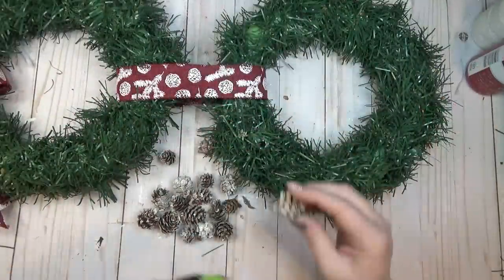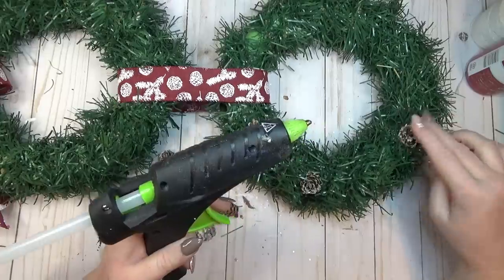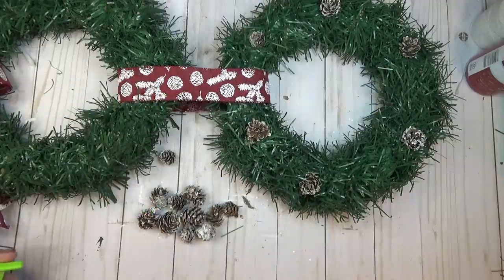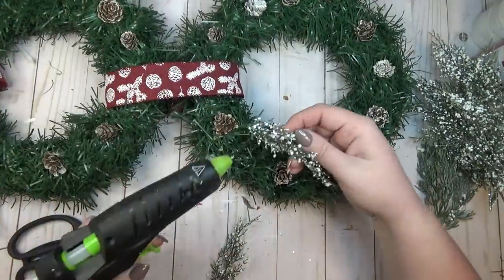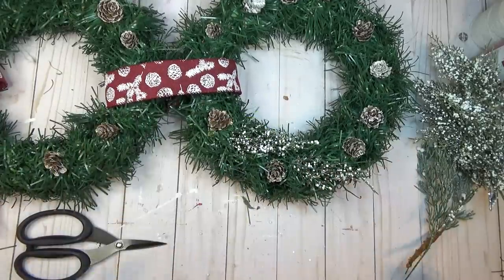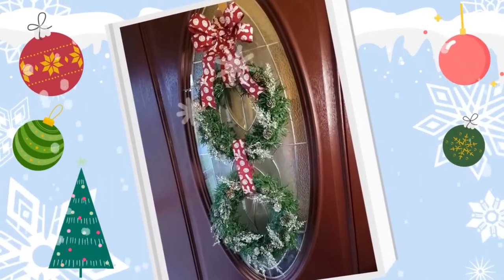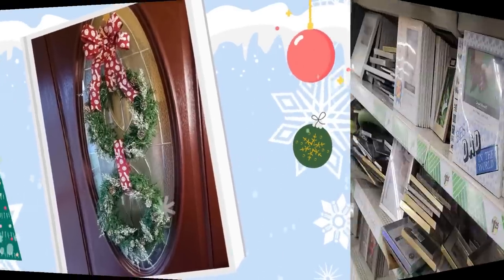As a final step I grabbed a couple of frosted pine cones from my stash and a couple extra pieces of greenery and just tucked them in here and there. You can't really see on camera, but there were a few gaps between the garland as I had wrapped it around, and I wanted to make sure you couldn't see the wreath form coming through — so anywhere I saw a little bit of the wreath form, I just tucked in either a pine cone or an extra piece of greenery.